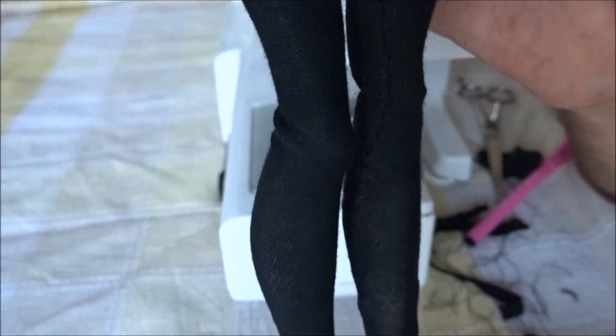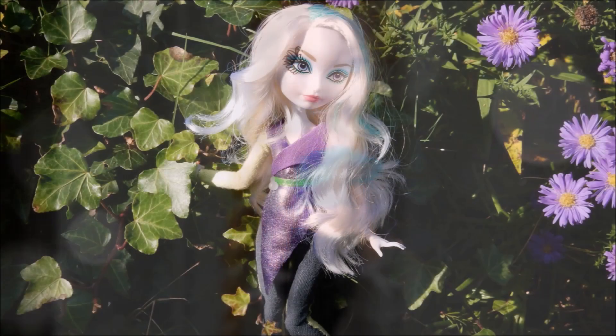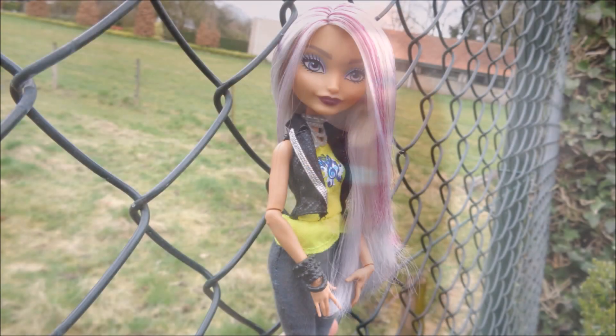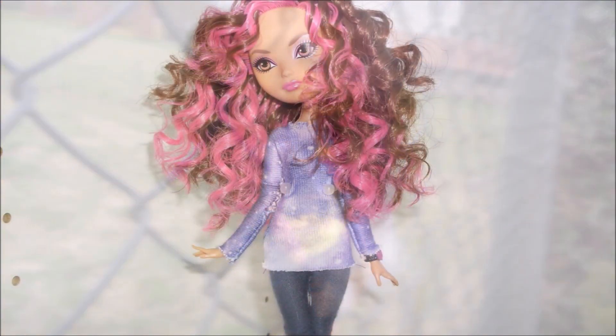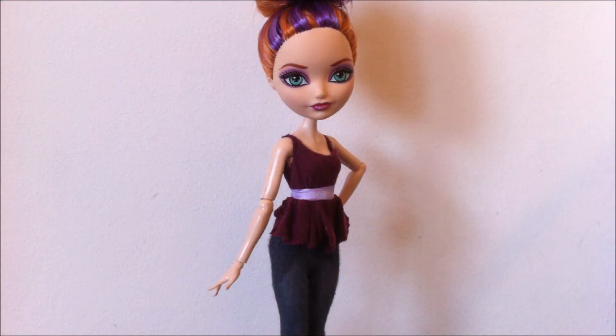I really hope you all liked this quick tutorial. If you did, make sure to give this video a thumbs up, comment down below, and subscribe to my channel. If you try making your own pair of doll pants, make sure to post it on Instagram tagging me at everafterhighboy. See you next time!